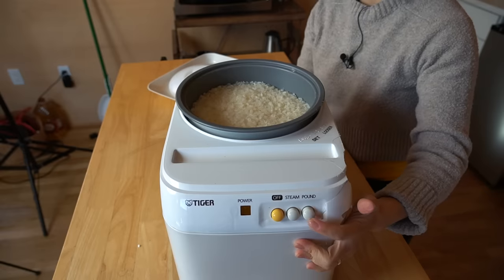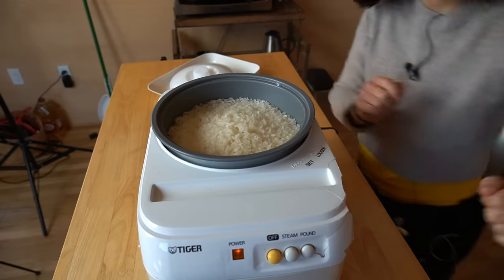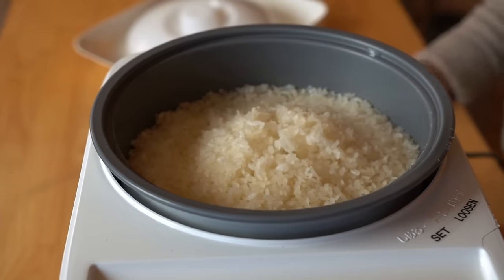We simply do that by pushing the pound button. And look what happens — it's shaking the entire counter. That little blade in the bottom, which they call the impeller, is turning and pounding the rice into a sticky paste. Sticky, chewy paste. We want it to be smooth and very chewy and stretchy. I'm going to let this go for about 10 minutes, and when it's shiny and smooth and round, we can move on to the next step.